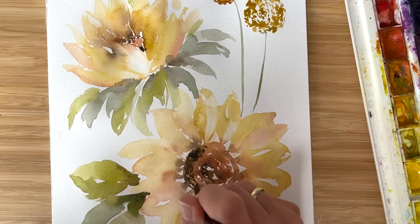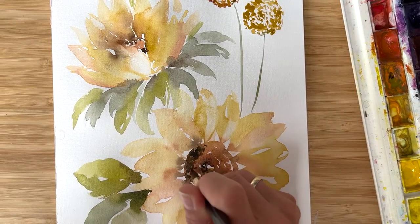Hi friends, I'm Olga Kirch and welcome to my studio. Today we're going to paint a beautiful sunflower bouquet in a vintage style with muted tones and I hope you really enjoy the process. So let's start.